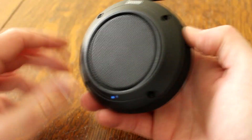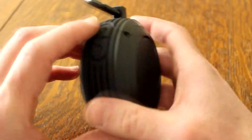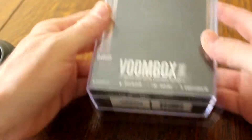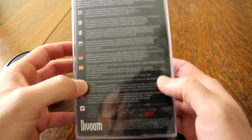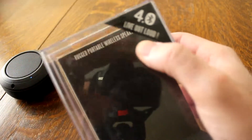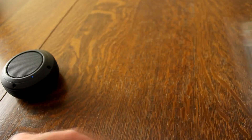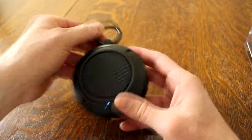So there you go — the Divoom VOOM Box. Here's the box it comes in — pull out a little bit. The box has all the Bluetooth info and good stuff on the sides. Live out loud — that's right. This can be yours for just under fifty dollars, which could make a great gift. It'll last six hours on a charge — that's not too shabby for the sound it puts out. I really like it.